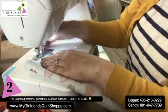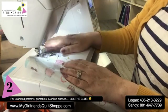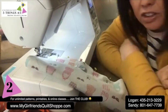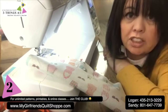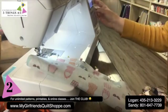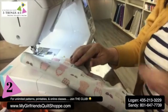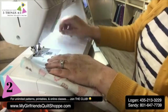I set my seam allowance to a quarter inch and use the presser foot as my guide — I moved my needle position over to make it a quarter inch. The other important thing when sewing mesh: shorten your stitch length. Your default is normally 2.5; I'm going to take it down to 1.6, because with lots of holes in the mesh fabric, you want smaller stitches going in. I'll do a backstitch and sew.